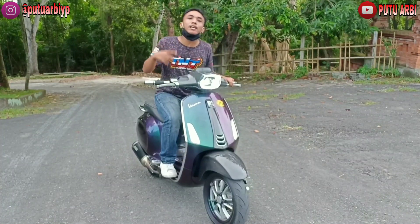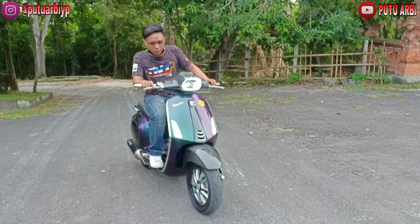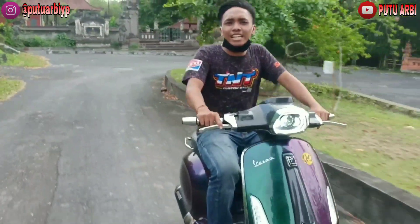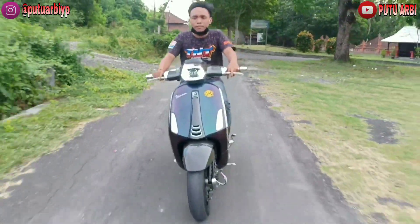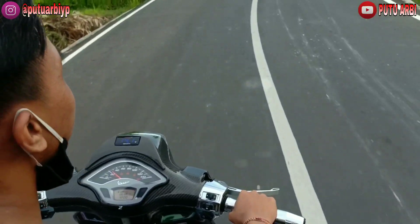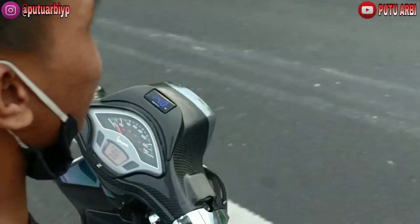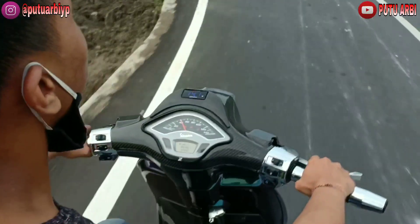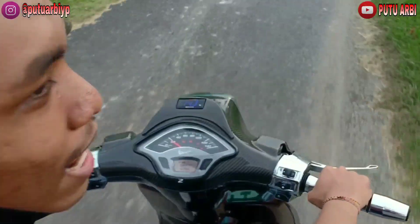Oke sesuai janji, sekarang kita bakal test drive motor ini langsung, karena kebetulan diizinkan juga sama ownernya. Jadi kita langsung gas aja. Tadi bisa kalian denger sendiri, suaranya itu udah bener-bener ngehajar banget. Buat tarikannya mantep banget bosku. Jadi gak cuma ganteng aja — tarikannya bisa kalian cek sendiri. Udah gak bisa ngomong lagi bosku.